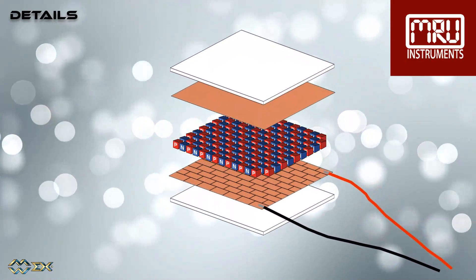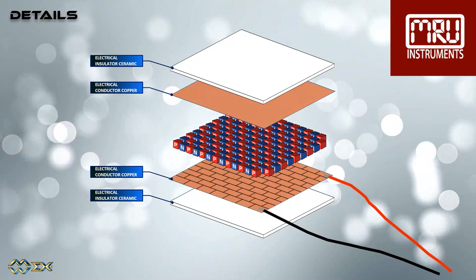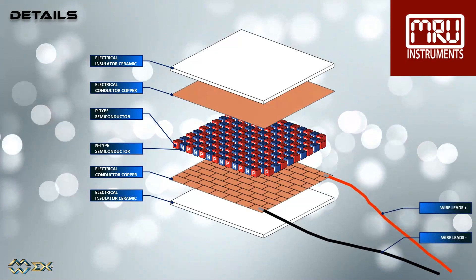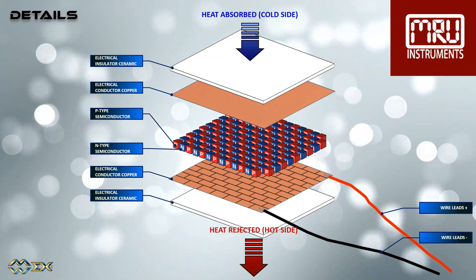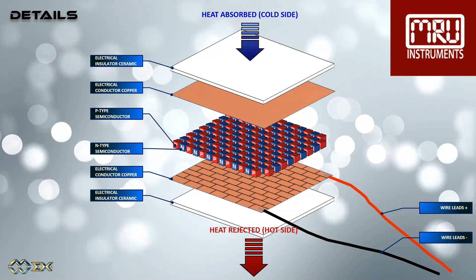Let's have a look at the Peltier element components: two ceramic electrical insulators, two copper electrical conductors, the P-type semiconductors, the N-type semiconductors, and the wire leads. One side has heat absorption, being the cold side, and one side has heat rejection, being the hot side.